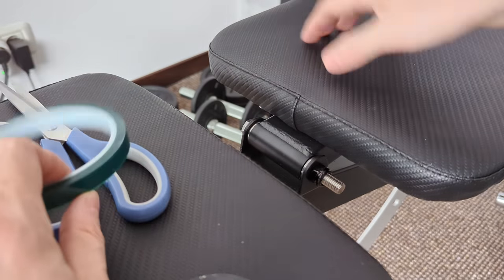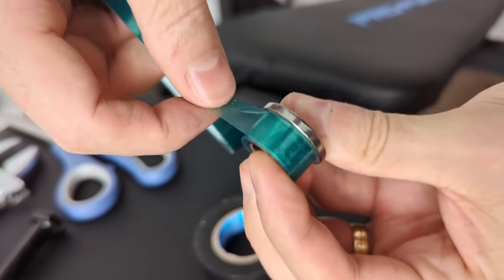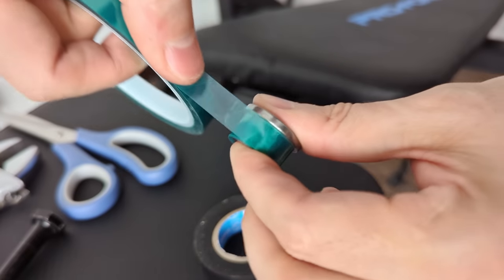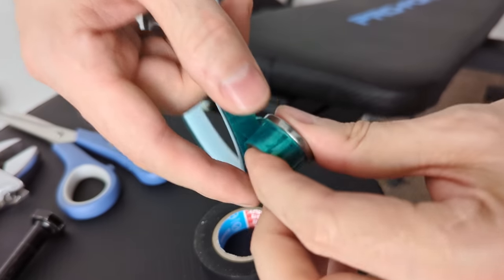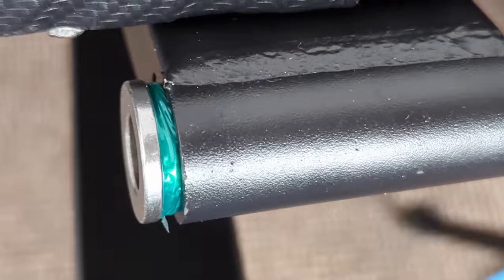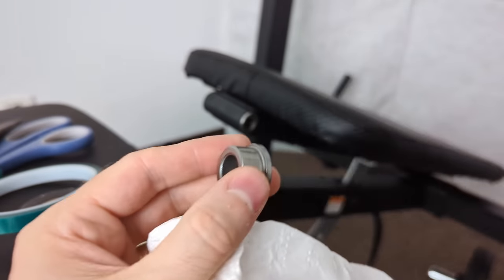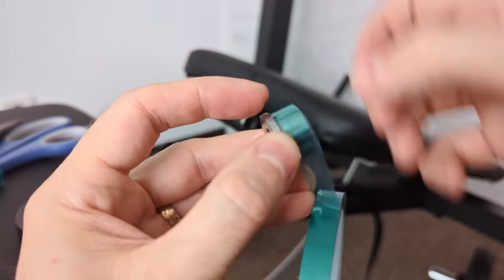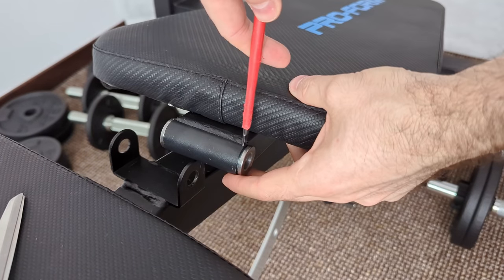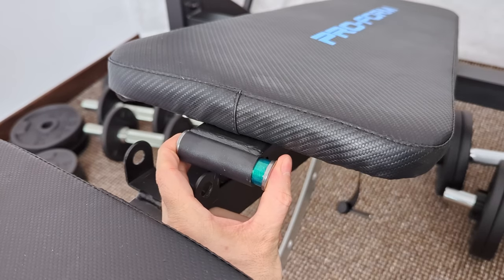Looks like I didn't add enough tape on this side. But if I don't fix it now, I'll never fix it. Let's add more - this is Captain Tape, used for high temp applications, but it seems stronger than electrical tape. Another smart idea of mine - I added too much and it won't fit, and this is full of lube. I need to clean it and start from the beginning. I'm gonna count the loops this time. This one fits.